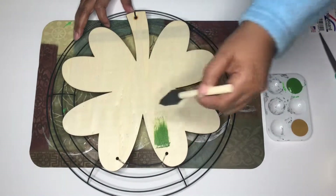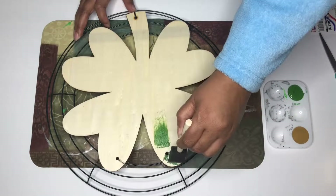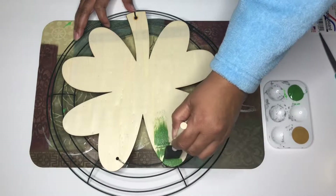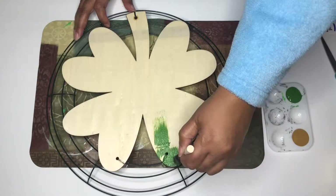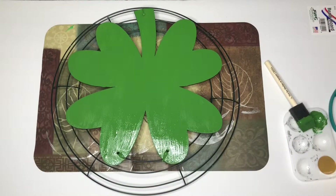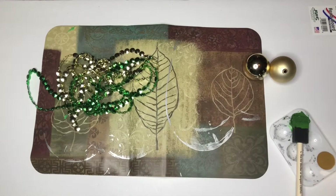Right here I'm just going to use the green paint for the clover. Once you've completed painting the plaque, you just want to set it aside to let it dry. We're going to add beads to some of the ornaments — I forgot to list the beads at the beginning part of the video.